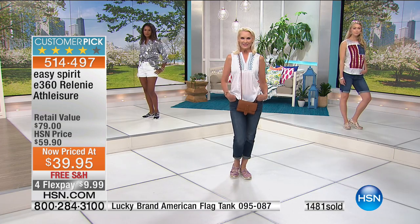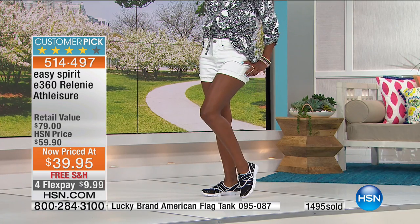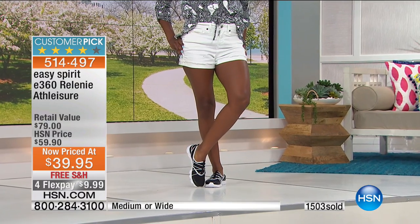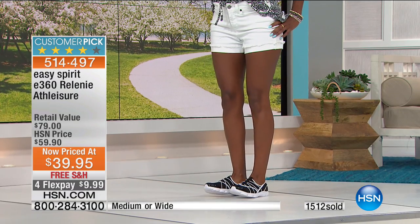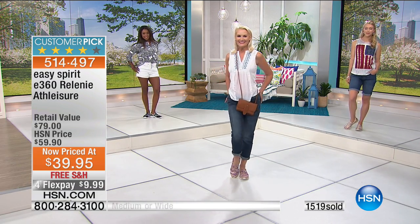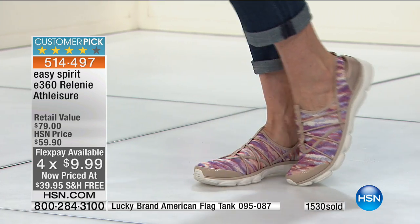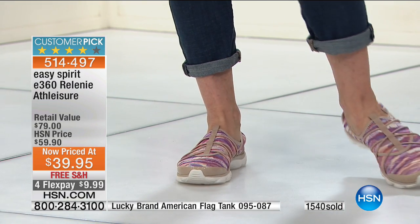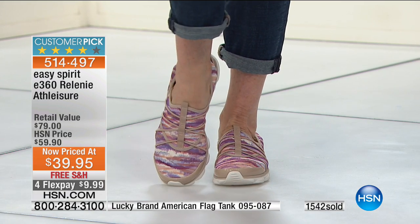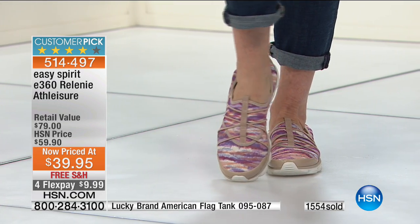We have so many of you in the ordering process — we're about to say 1,500 of these gone. Medium and wide are still available with whole and half sizes, but they're going quickly. Like Audrey, picking up two is essentially a buy-one-get-one when you look at the retail compare of $79 — normally $59.90, today $39.95. When they're gone, they're gone, and you can get them home for $10 on your charge card.